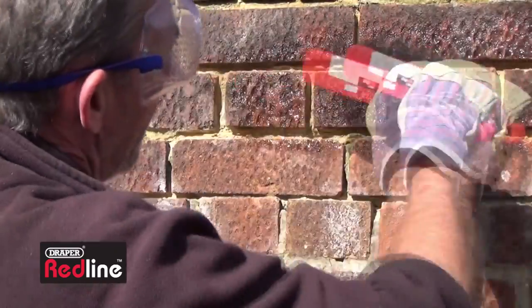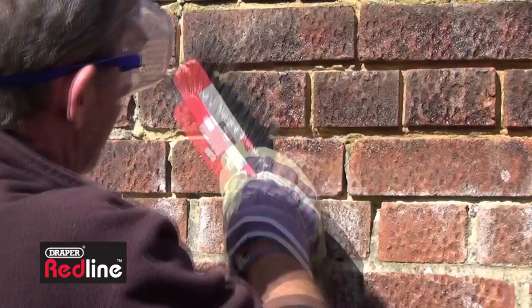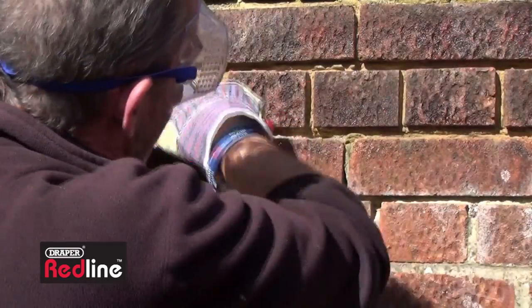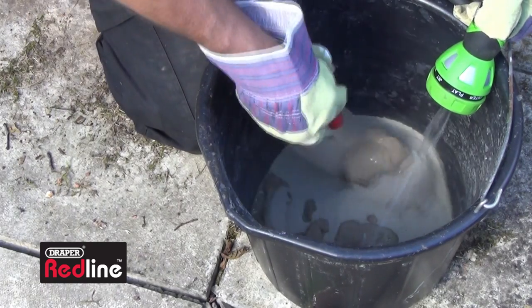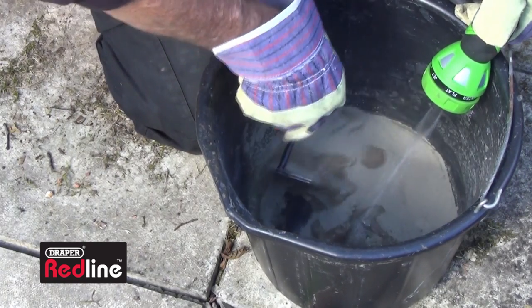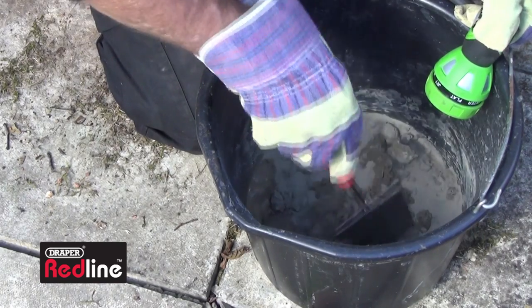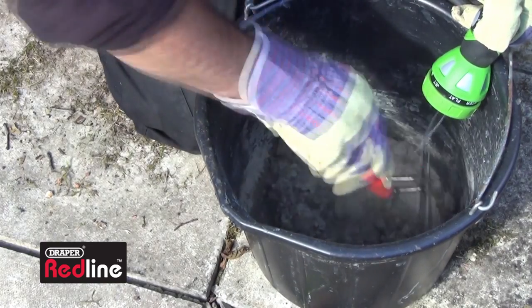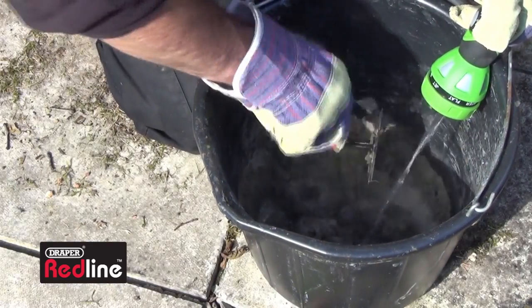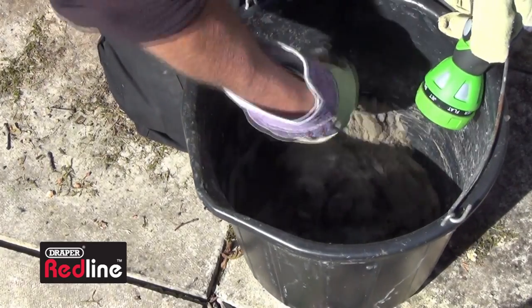Once the old loose mortar has been removed, brush out the remaining pieces and the dust. Knock up a mortar mix with plasticiser to make sure it bonds into the joints. Add in a little bit of water at a time — don't make it too wet or runny, otherwise it will run out of the joints.